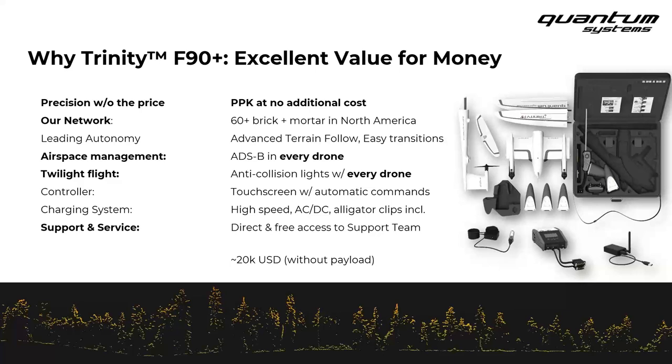Here are a few things we hear from clients time and again after bringing Trinity into their operation. First and foremost is the concept of precision without the price. We send every Trinity out of our headquarters in Munich, Germany, PPK-capable and PPK-ready. You have all the hardware and licenses needed to go out, fly, and then provide correction data — whether it's a RINEX from a local base or CORS station — and very easily do a PPK workflow to write precise geotags to your image files.